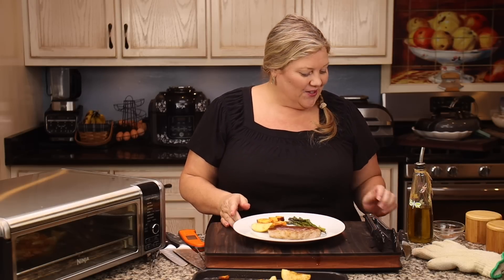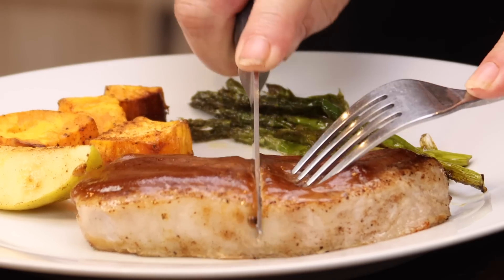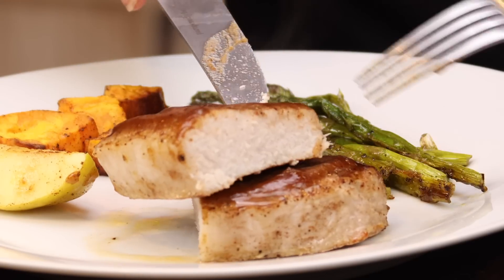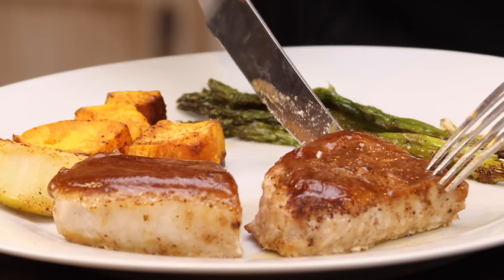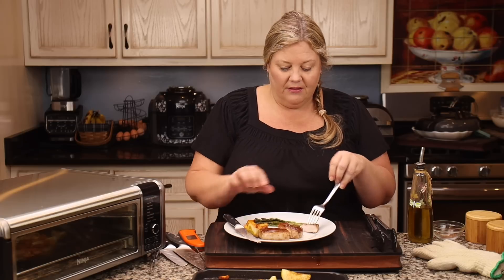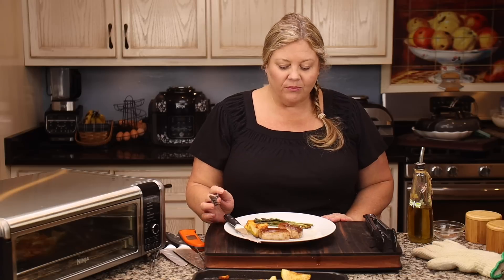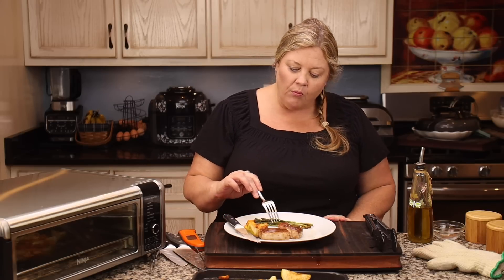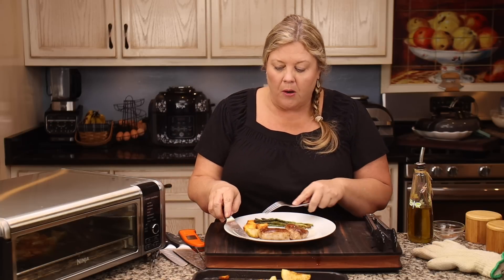Nothing matters except for flavor, right? Let's try it. First, let's cut the pork straight through the center so you can see — it should be cooked beautifully, and it is. Absolutely beautiful. Let's taste it for flavor. Tender and delicious, but a tad bit spicy. So if you don't like spice, get rid of that chipotle for sure, or cut it in half.